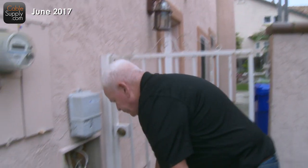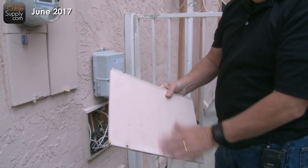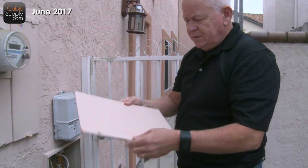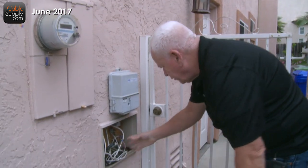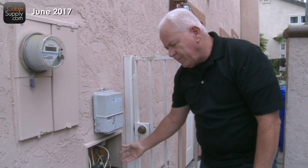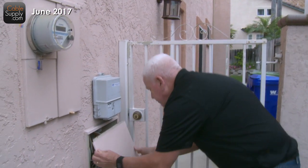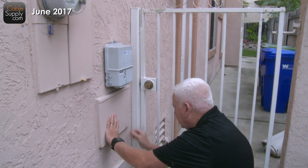So this is what it looks like. This is a panel — a lot of times it will say 'telephone' on it. This house is about 20 years old, so it's been painted a number of times and you can just barely read the telephone. There's really nothing you're going to do here. This is going to be the phone company — AT&T, Cox, whatever you have in your area. It just goes back on and you screw it back in.